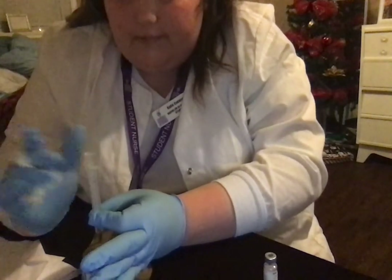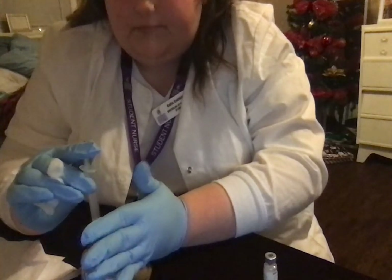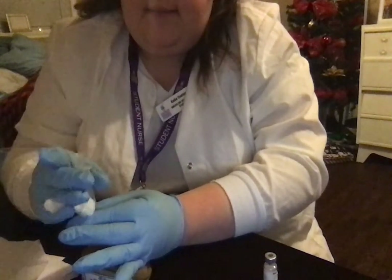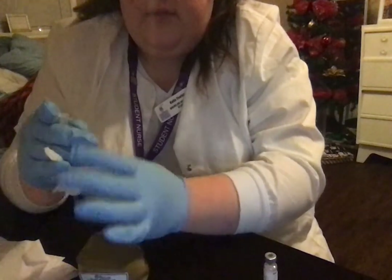We're holding it for 10 seconds — 1, 2, 3, 4, 5, 6, 7, 8, 9, 10. Then I'm going to take my needle out. I've got my gauze here and I'm going to release my Z-tracking.